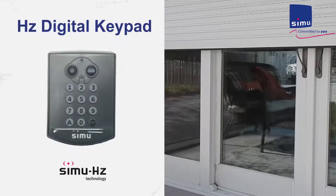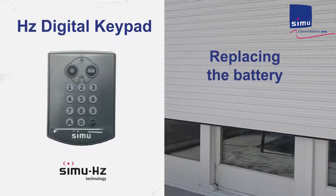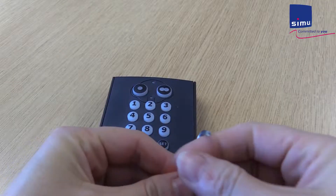Welcome to Simu Video Manual for Simu Powered Rolling Shutters. In this video, you will learn how to replace the battery in the HZ keypad.